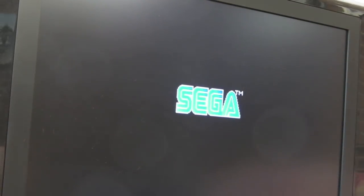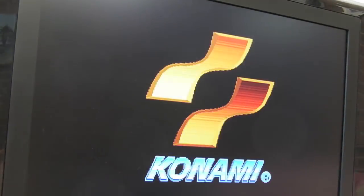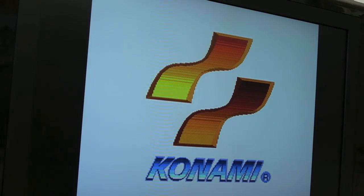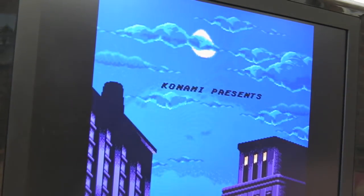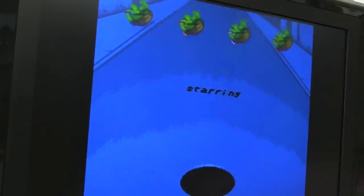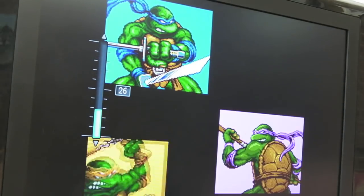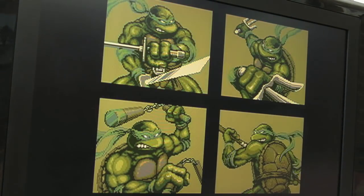So yeah, originally this was a faulty Sonic cart and I just converted it to this game - the color-enhanced version of Turtles Hyperstone Heist. The colors are subtly better than the original version. Let's just start it up and make sure it's working.